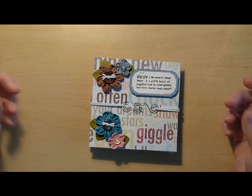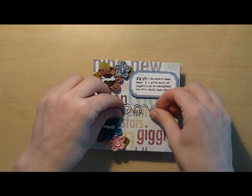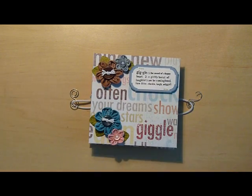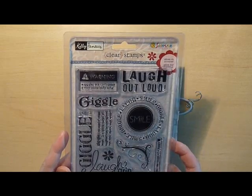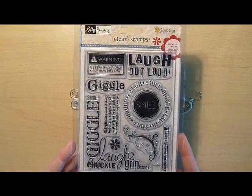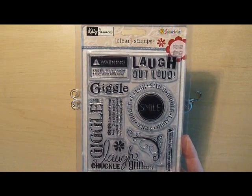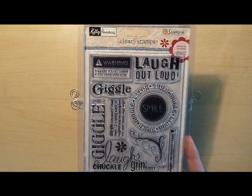We'll go through it and as I come to something I used, I'll show you the product. The whole album is about giggling. I got a stamp set from Kelly Peniche from scrapbuck.com, and the whole stamp set is giggles and chuckles and smiles and laughing. So I did the whole mini album based on this stamp set.